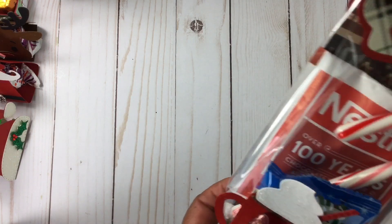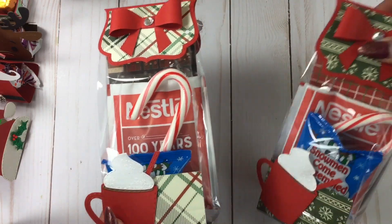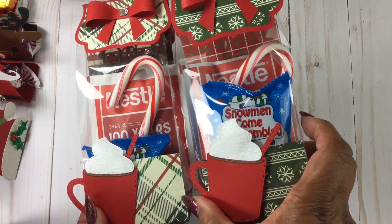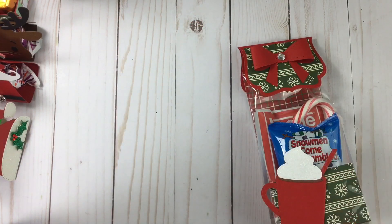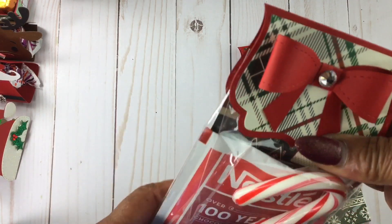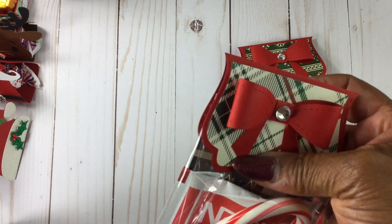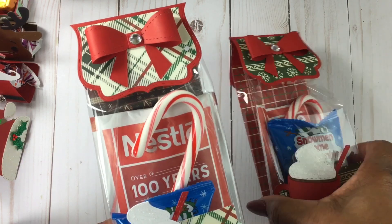The hot cocoa packs sold out for me. I did these for the first time last year and they do really well. I ordered the marshmallows again from Oriental Trading. I have to find a way to keep this bag down — I don't like putting staples in it because if a child or even an adult is opening it and that staple goes across your finger, that is not cute.